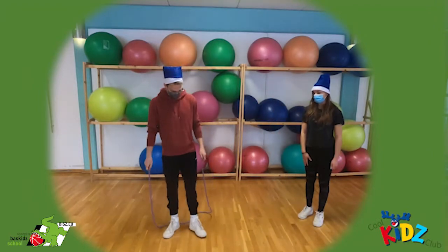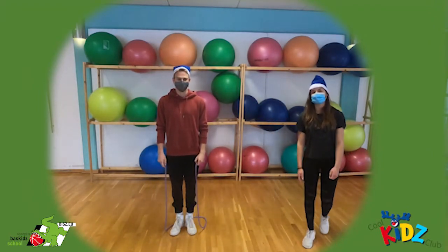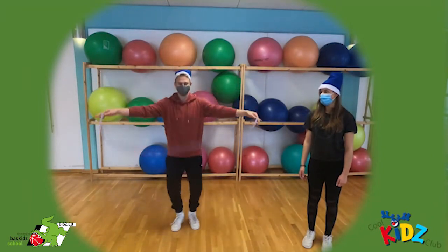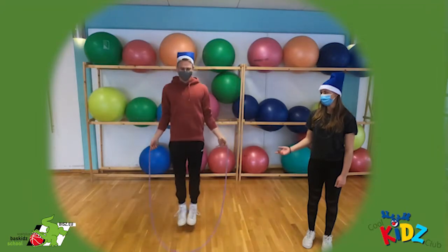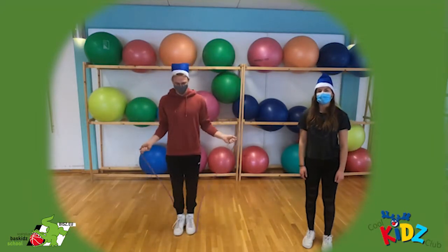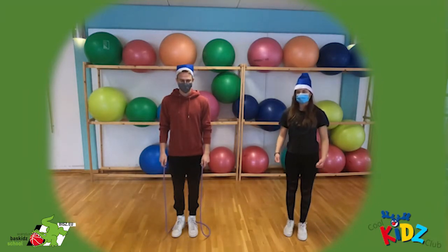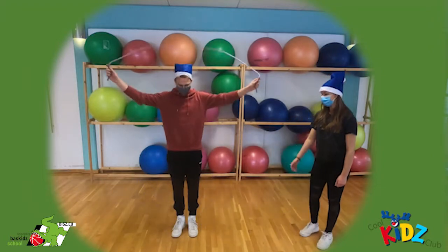Als zweites ist noch wichtig, dass ihr nicht mit dem ganzen Arm schwingt, sondern nur mit dem Unterarm und dem Handgelenk — und zwar so. Also, wir fangen jetzt erstmal ganz einfach an. Ihr schwingt das Seil und steigt dann mit den Füßen nacheinander drüber. Der Michel zeigt das mal.